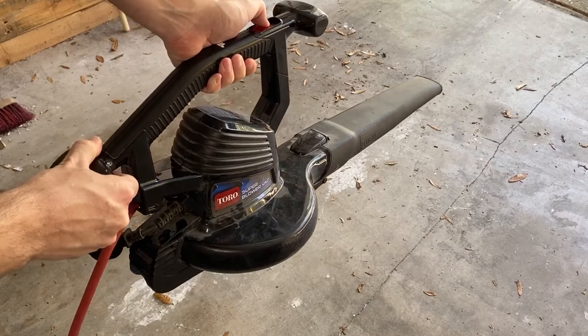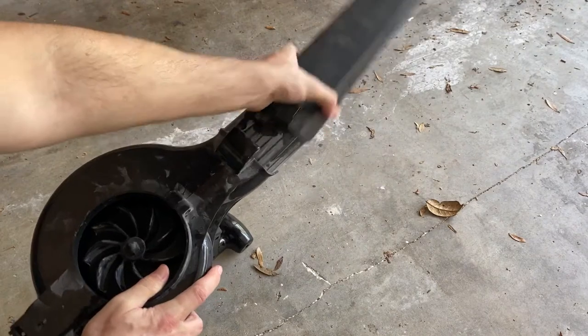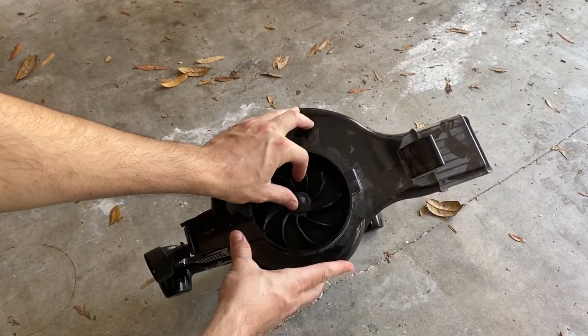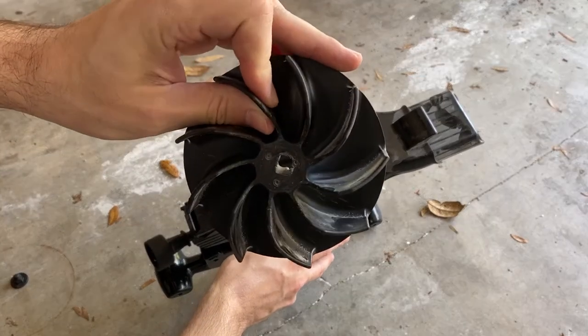It is just a leaf blower so there's not a whole lot of complexity to it. I went ahead and disconnected the power and removed this piece from the bottom and then removed the nozzle, and I could tell there was something wrong with the impeller. I removed the nut that holds the impeller on and when I took a look at it I could see that it was all bored out in the middle.